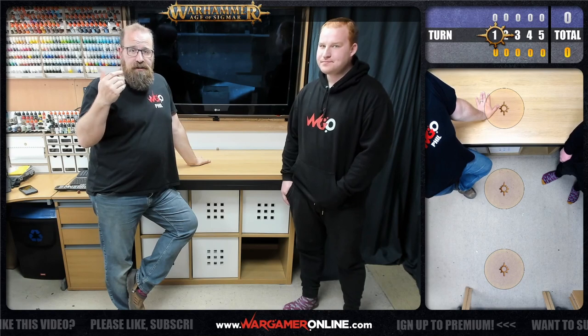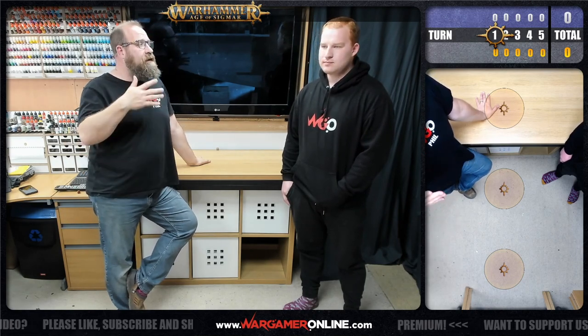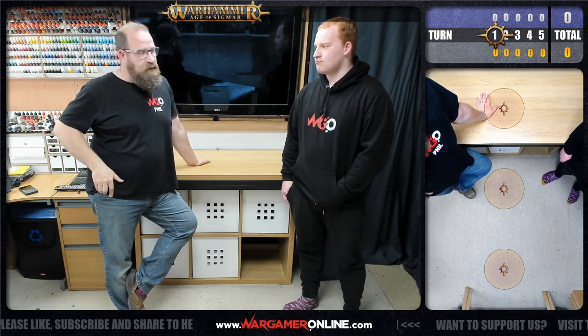The scoreboard shows you which turn is active, which player is active. It also shows you with the little icon which turn is active, and it shows you the score per turn and the total score overall as well.